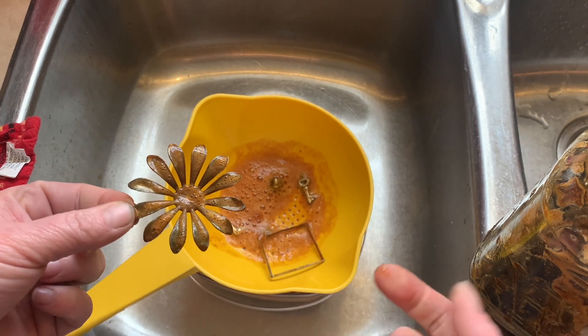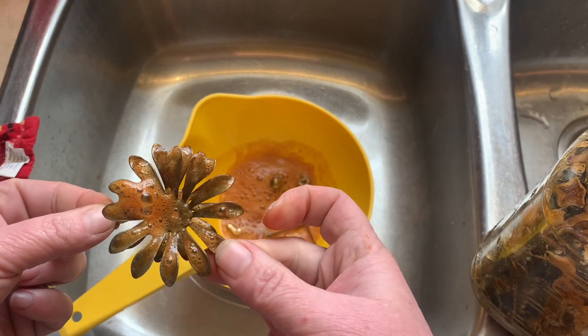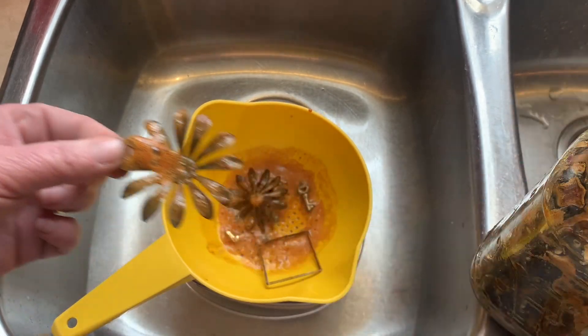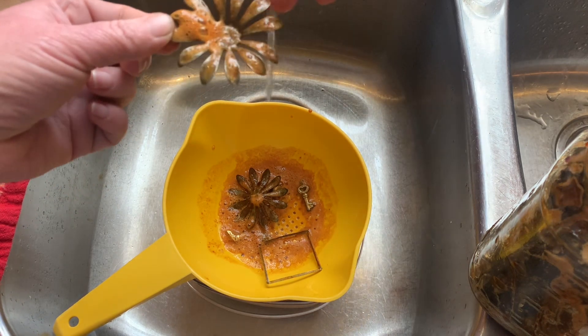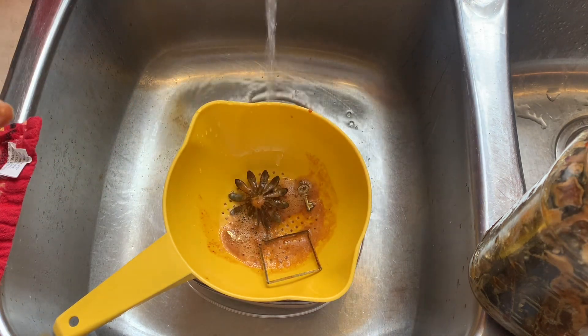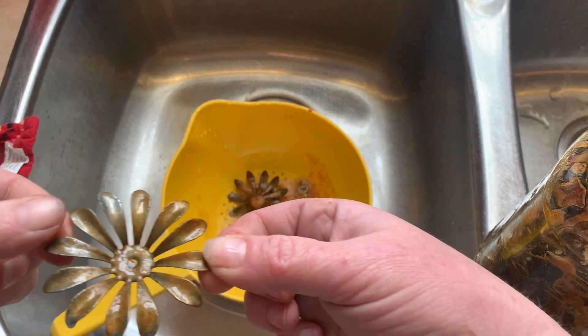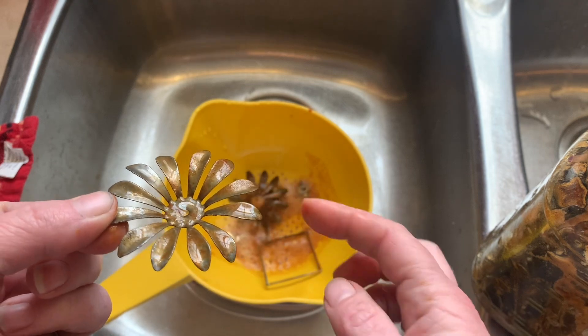If I like the way it looks, then I'm going to rinse it off because rinsing it off stops it. Let's just see. That's kind of what it looks like. I know you guys can barely see it, but it is rusty — some of it.